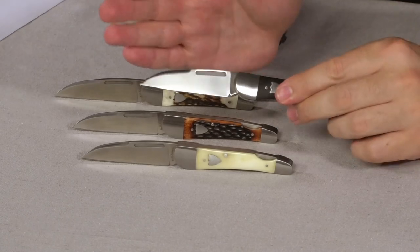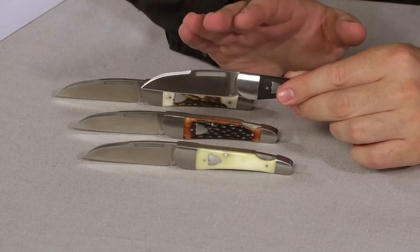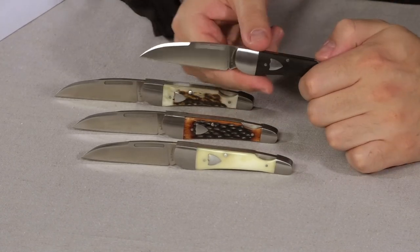Hey guys, it's Jake with AG Russell Knives. Thanks for joining me today. Today we're going over the AG Russell Wharncliffe lockback — a really cool little knife. This has the Wharncliffe design based on the design by Lord Wharncliffe.